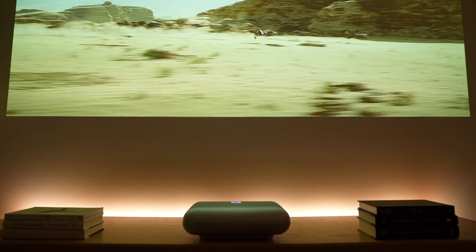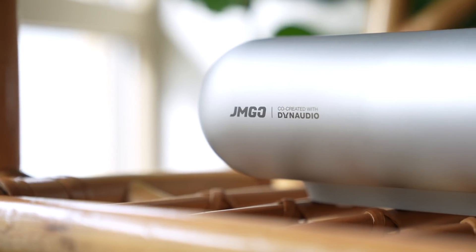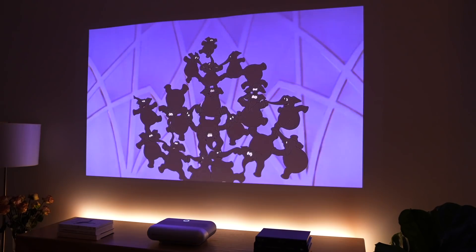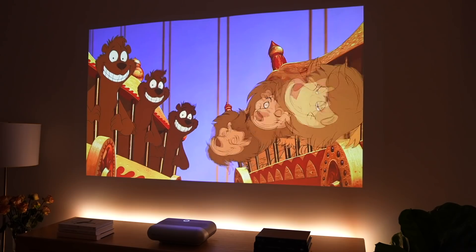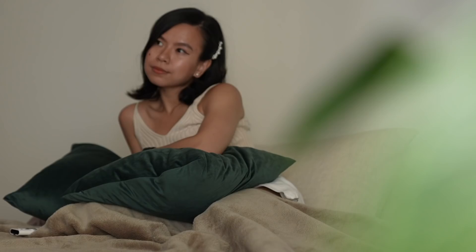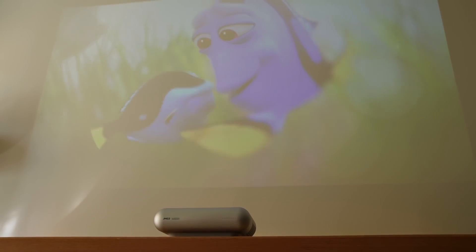Speaking of audio, the JMGO 01's cinematic sound is co-created and tuned with Danish loudspeaker company Dynaudio. Simply put, you get cinematic stereo sound to match your big display. So even if the projector is placed close to the wall and not the person watching, the enhanced audio is powerful and immersive. It's more than loud enough to surround you with stereo sound in a studio apartment setup.